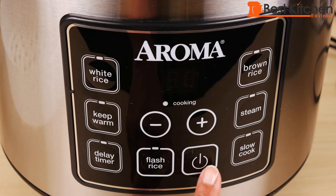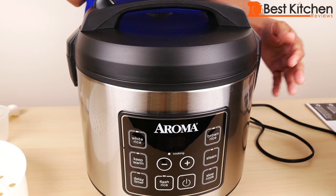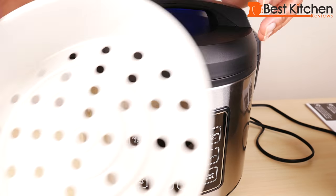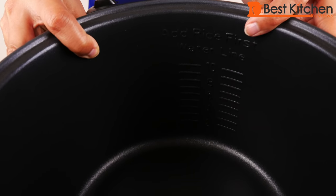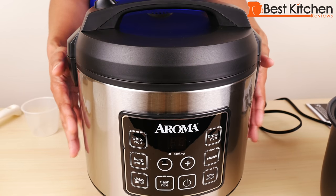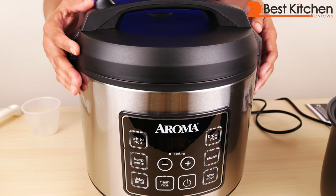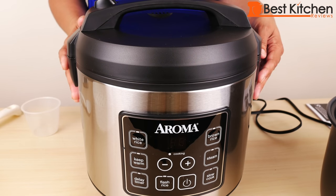This is the on/off button to turn the unit on and off. Before using, make sure to wash the condensation collector, the steam vent inside the lid, the steam tray, cup, spatula, and inner pot. You can wash all the parts in warm soapy water or on the top rack of your dishwasher. Of course, don't wash the cooker itself — just wipe it down with a damp cloth. Dry all the parts and make sure to put the steam vent back into the lid and also the condensation collector.